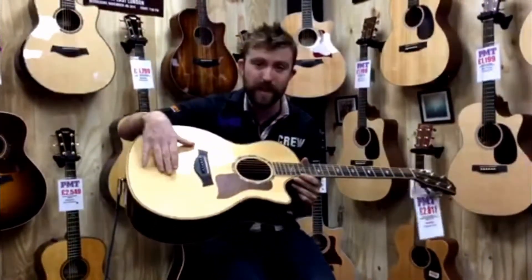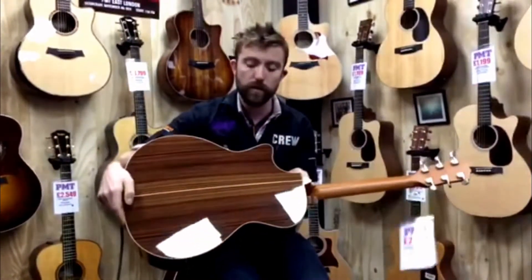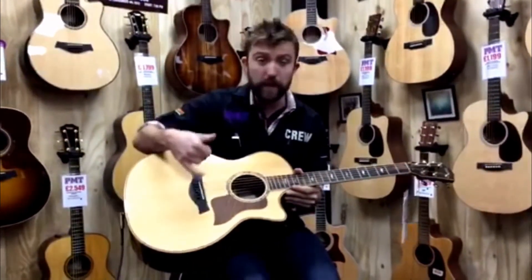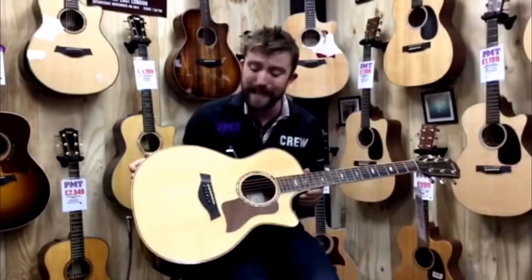Very briefly, we have a solid Sitka spruce top with an East Indian rosewood back and sides, solid. We have an Ebony fingerboard. For electronics, we have their latest version of the expression system, which is called ES2.